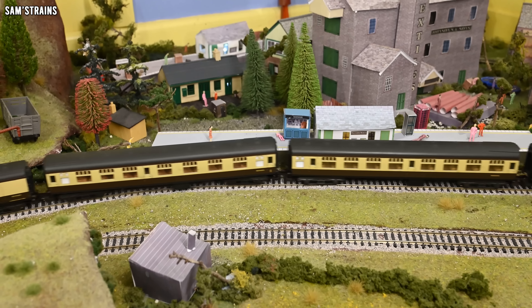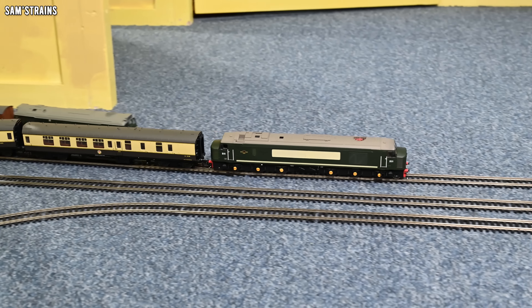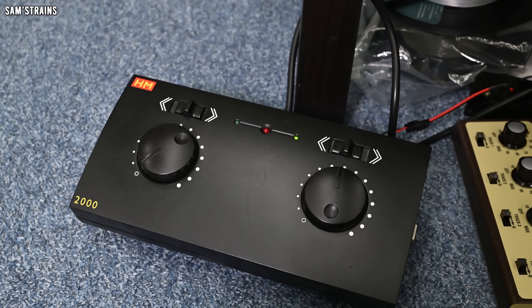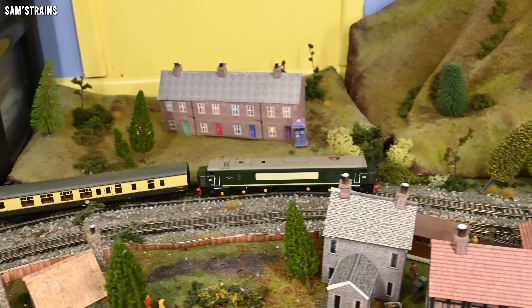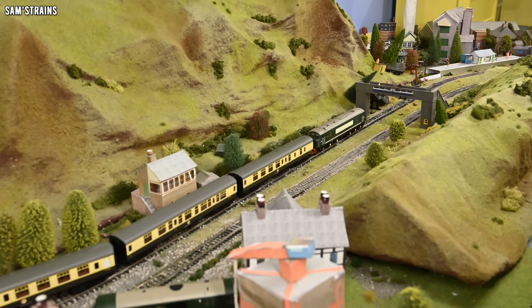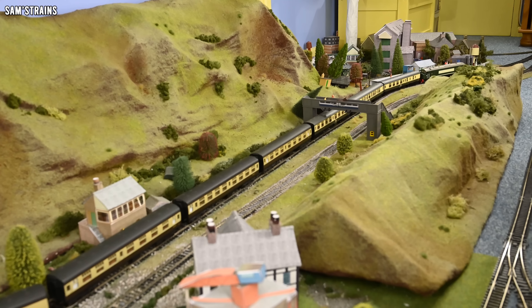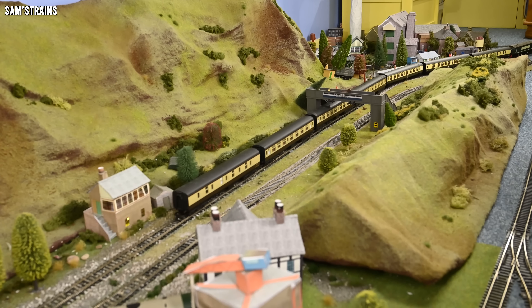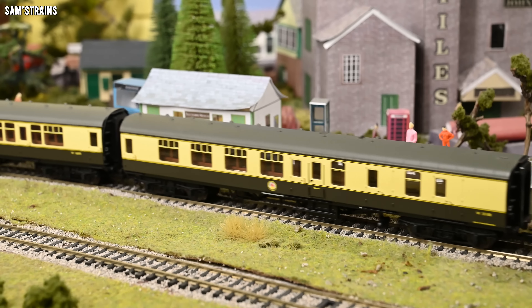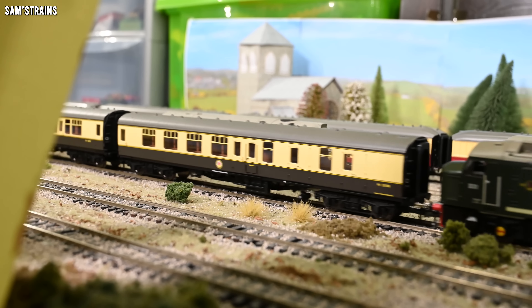I tried it on my Hornby HM2000 feedback controller and the slowdowns on curves are much less noticeable. But it's not really good enough — because in the world of model railways you can't always use feedback controllers, and it's a bit unreasonable to expect people to have an HM2000 on hand just to run their Heljan Class 45. Some locos are simply too weak to work well on a non-feedback controller.